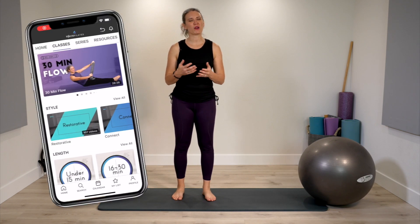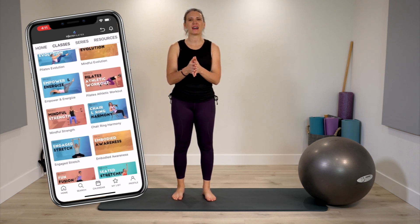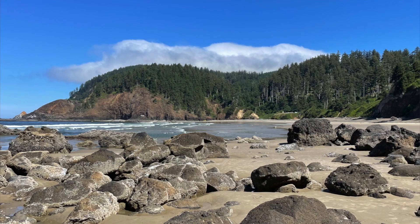If you enjoyed this class, give it a thumbs up and drop a comment down below. I would encourage you to check out the Trifecta Pilates membership and app, where there are more classes like this to support your at-home Pilates practice. I hope you have a beautiful day and can join me on the mat soon.